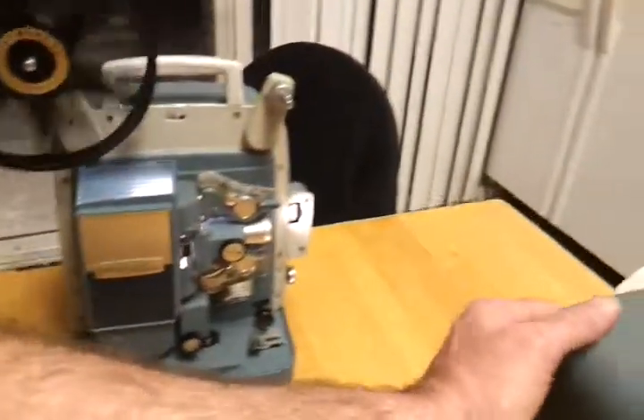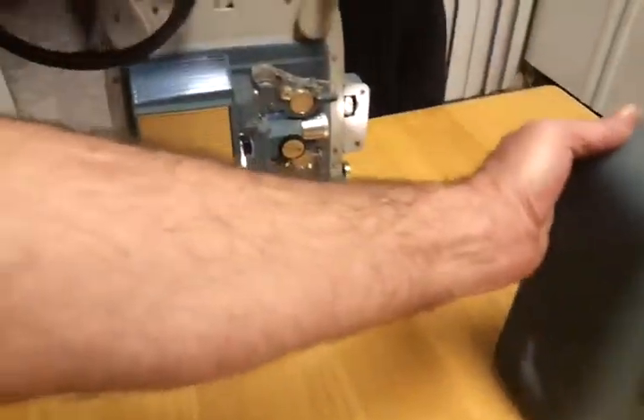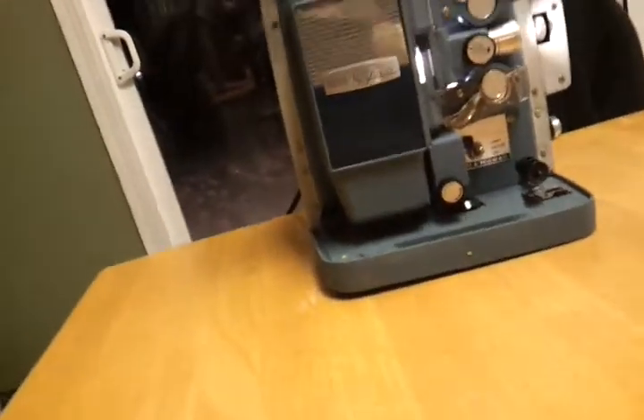It's a beautiful unit, it's in great shape. Bell and Howell made a beautiful 8 millimeter projector back in the day.